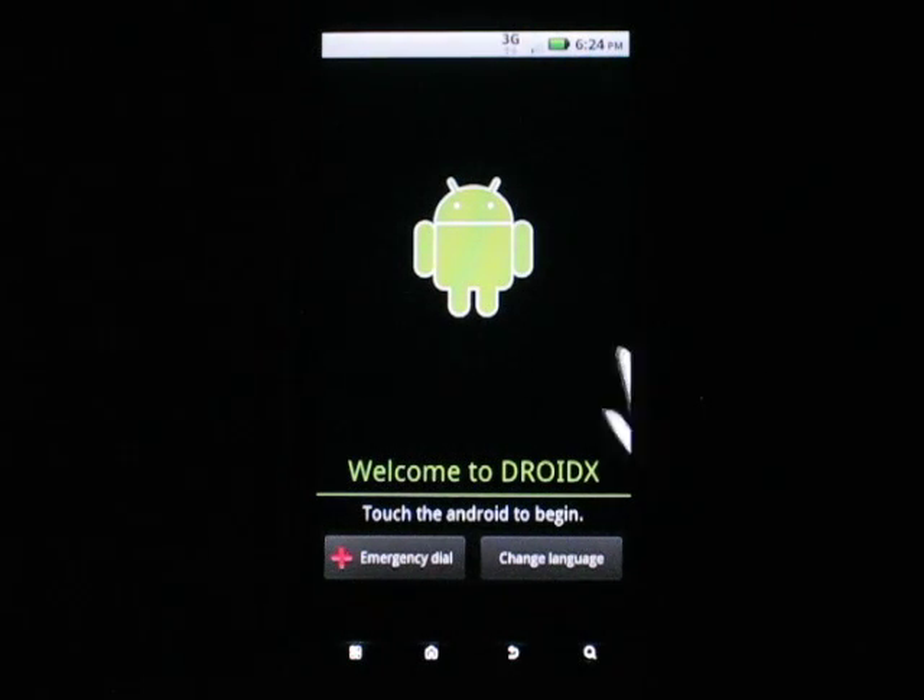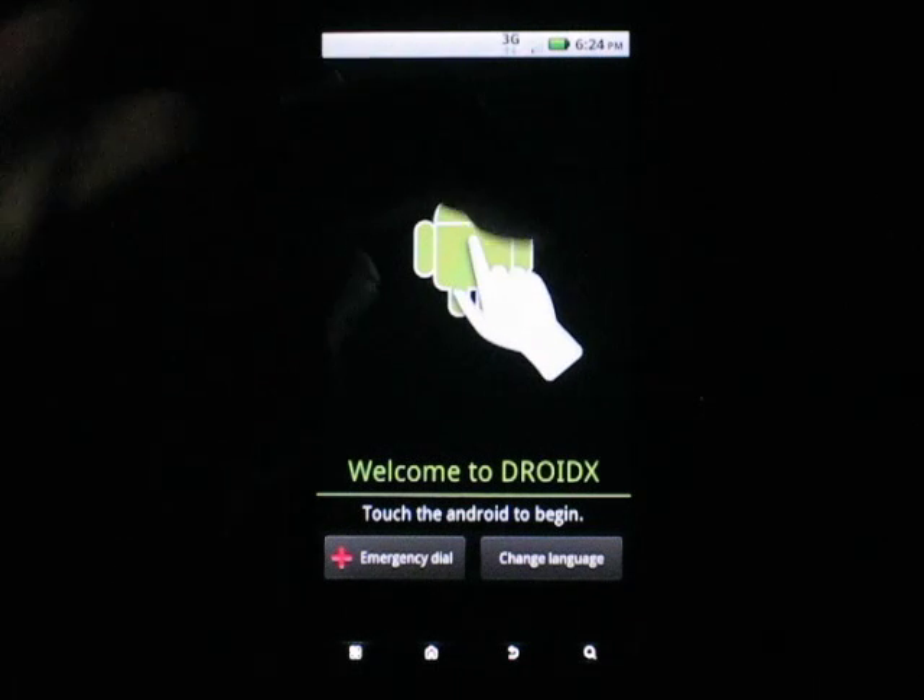What's up everybody? This is OfDroidX. I've just finished SPFing, and we're here now.